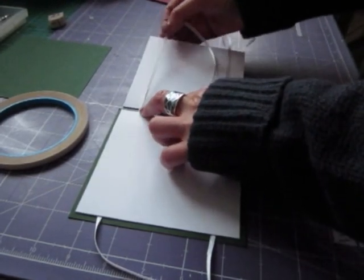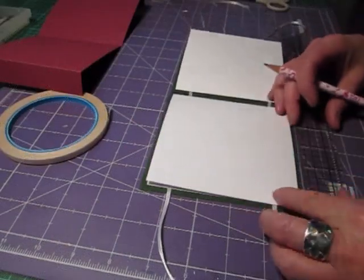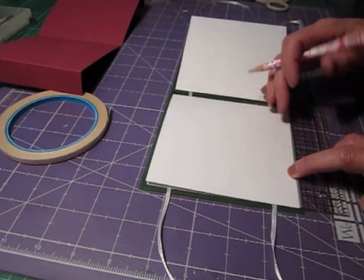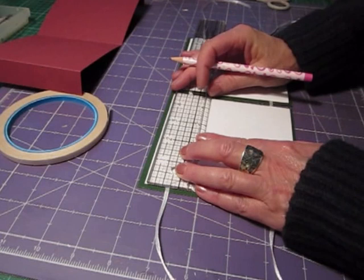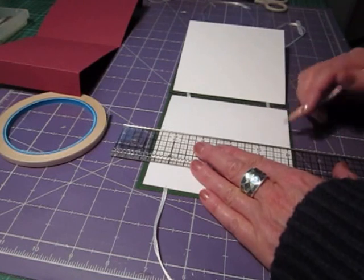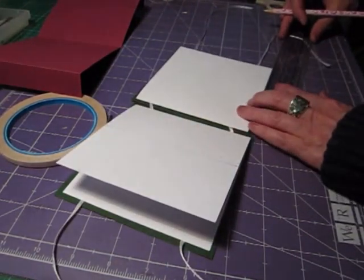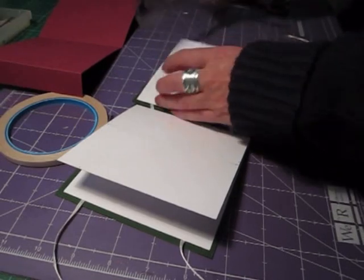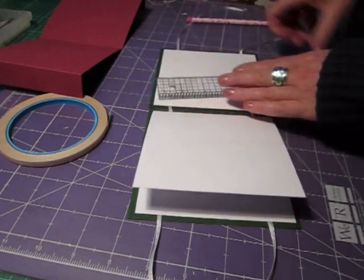If you want to make pockets in those two centre pages, now is the time to do it. Make a mark at two and three quarter inches top and bottom on the left hand page, make a line down, and two and three quarter inches in from the right hand side on the other side. That's where you're going to stick it - glue that on the pencil line or put some ATG on it.